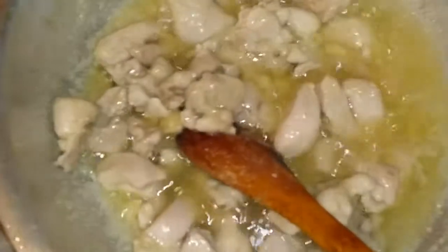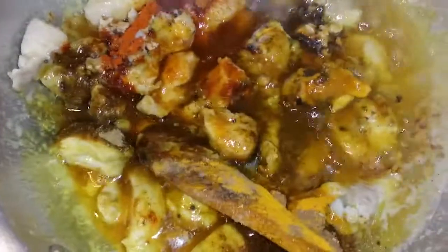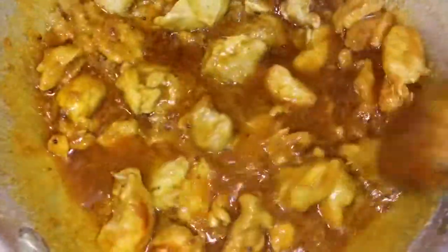Now I am adding all the spices to the chicken. Spices — now I am mixing and cooking for a few minutes, 5 to 6 minutes. Then I will add onion, sauces, and bell pepper.